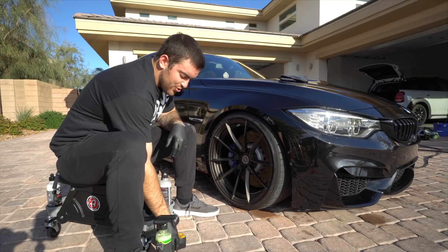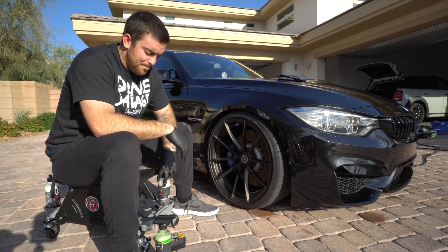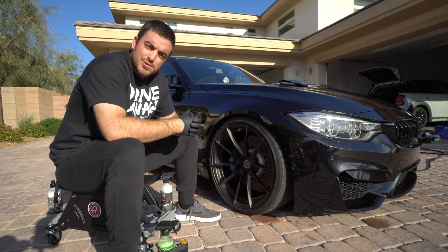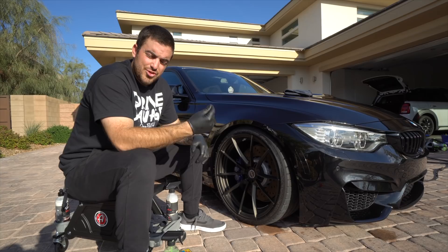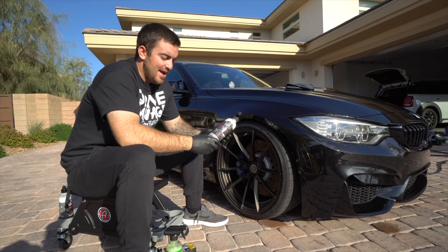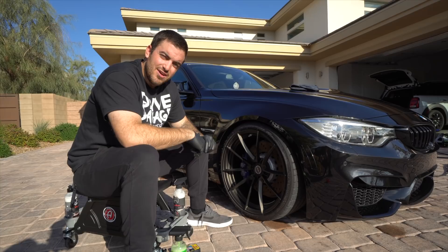For tire shine, we have two options. First is the traditional Jay Leno's Garage Tire Shine, which is really good because it has an SPF component. Many people just grab Armor All or Meguiar's Hot Shine — it looks really wet for a brief time, but the problem is it slings down your paint and actually dries out the rubber of your tires, so you get less use out of them. A tire shine with SPF or UV protection not only makes your tires look good but also provides a layer of protection — especially important given the heat we experience in Las Vegas.